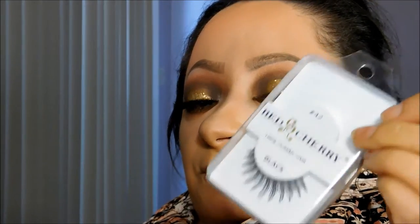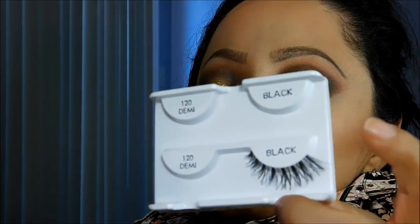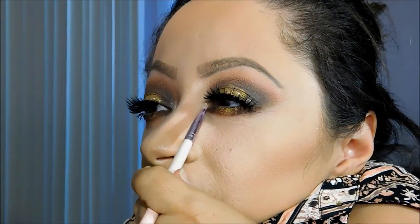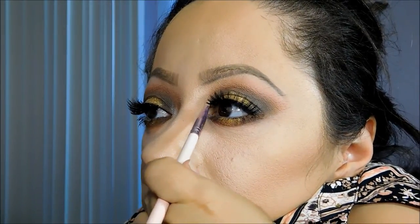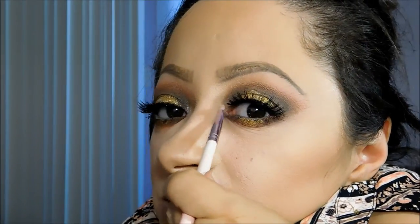Now I'm going to apply some lashes. I'm going to stack a pair of Red Cherry No. 42s — I'll trim these a little bit — and the Ardell Demi Wispy. Now I'm taking Nylon by MAC, which is a really pretty highlight shade, and applying it to the inner corner.